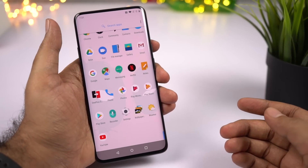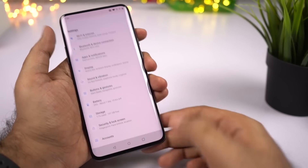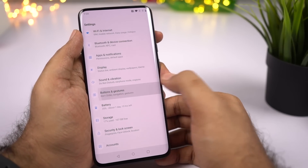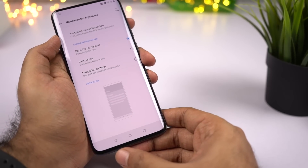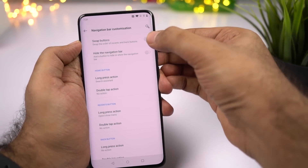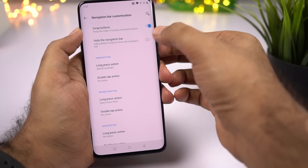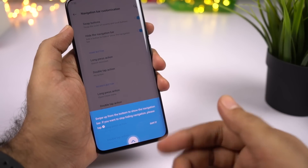The next thing to do is to choose your navigation bar. This phone comes with the standard three-button navigation bar, but you do get other options. To customize it, go to Buttons and Gestures, then select Navigation Bar. If you don't like the layout — for example, if you want the back button on the right side — go to Navigation Bar Customization and enable Swap Buttons. You can also hide the navigation bar; if you enable that toggle, a dot appears on the left side and the navigation bar will hide automatically when you open any application.